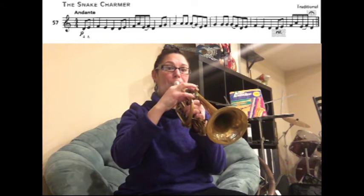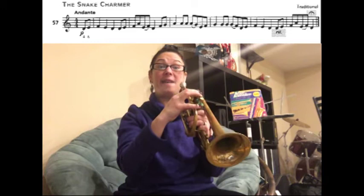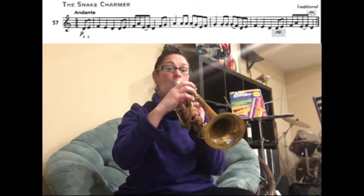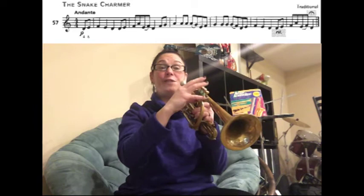We're going to start with D E F E D. Here we go — one, two, three. The next part you're going to play is D E F A. Let's just play that, ready.